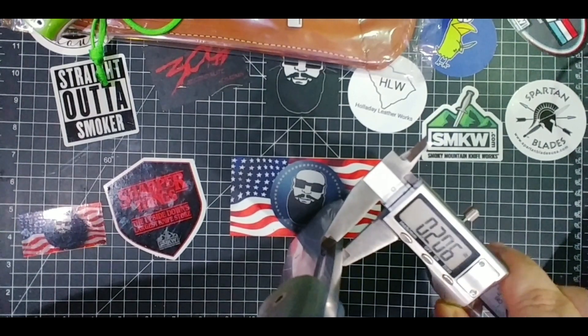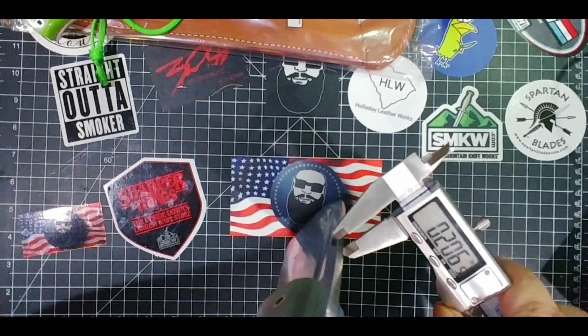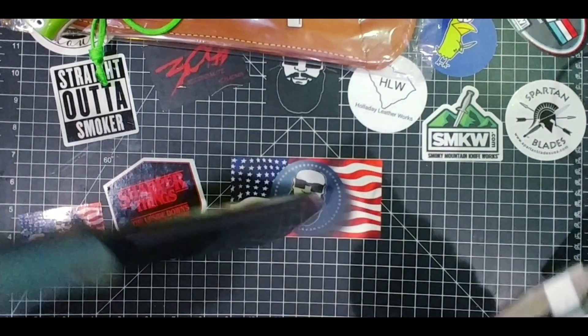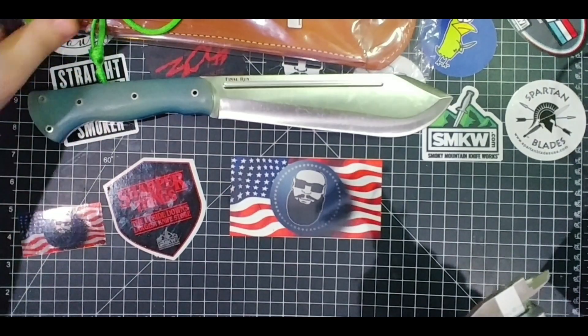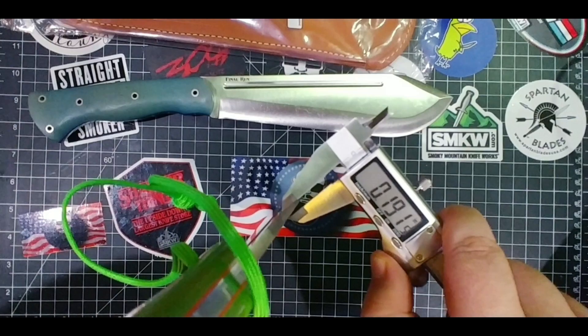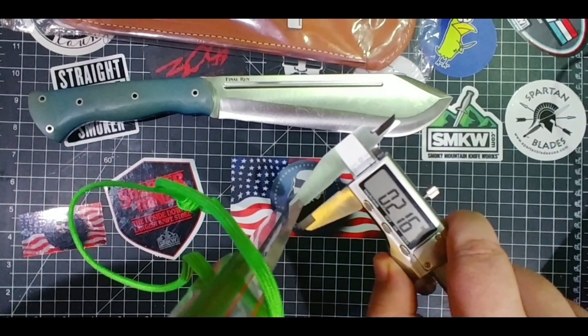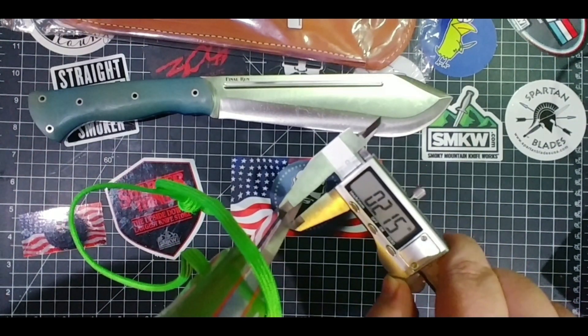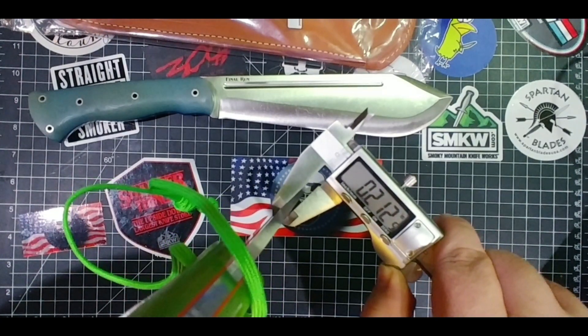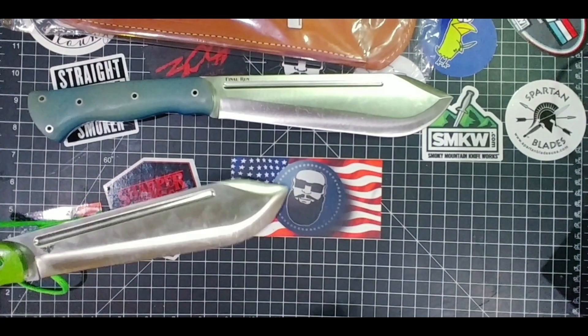Now checking the newer one — I'm getting around 0.189 to 0.190 inches. Going back to confirm the older one — that's 0.212. So there is an obvious difference in blade thickness between the two runs.